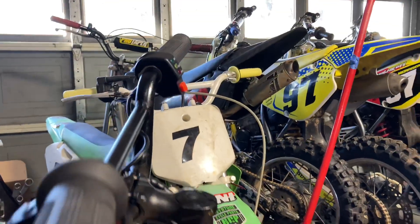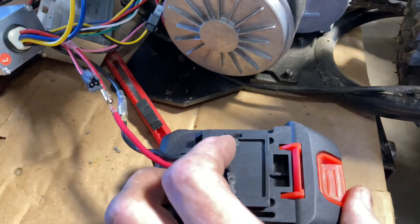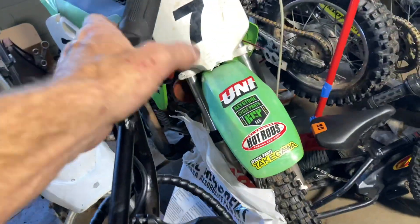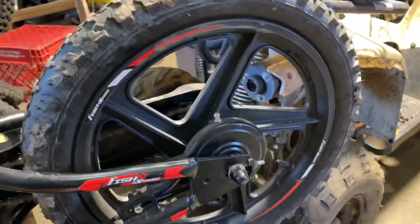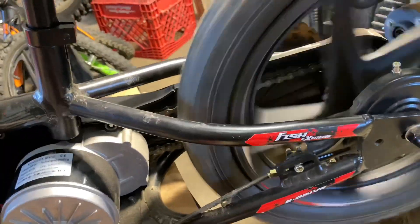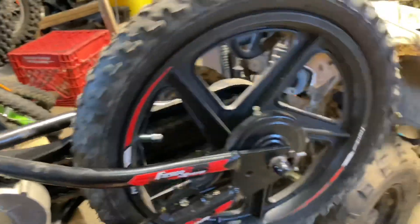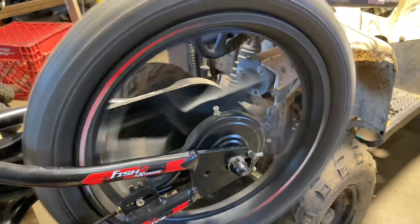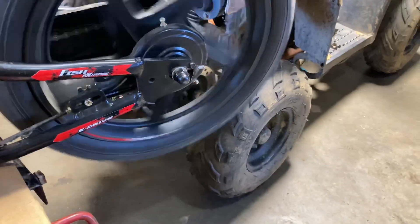Power switch is off — it'll probably spark a little bit. Turn the power switch on, everything looks good. Got no idea what mode this is in — should be in high mode. Yeah, we're good! So we must have had a bad controller, not the BMS.